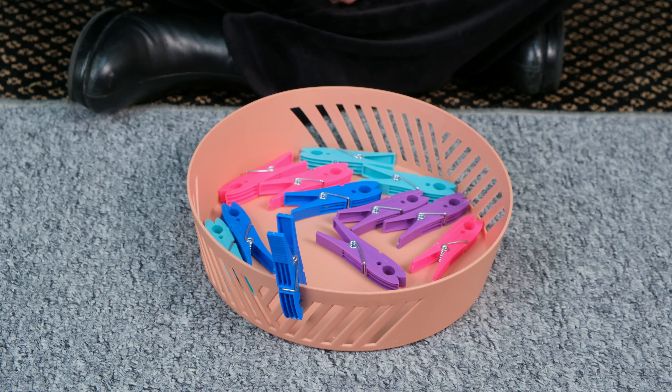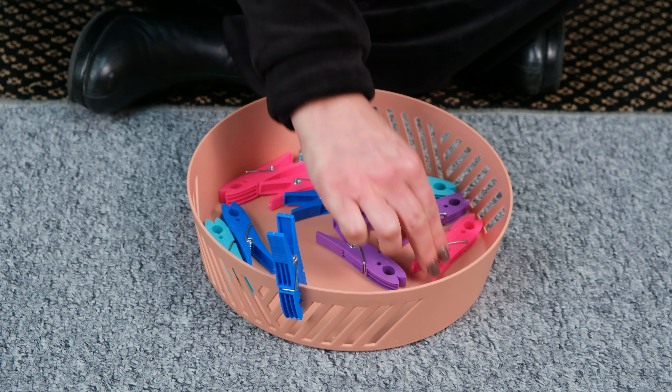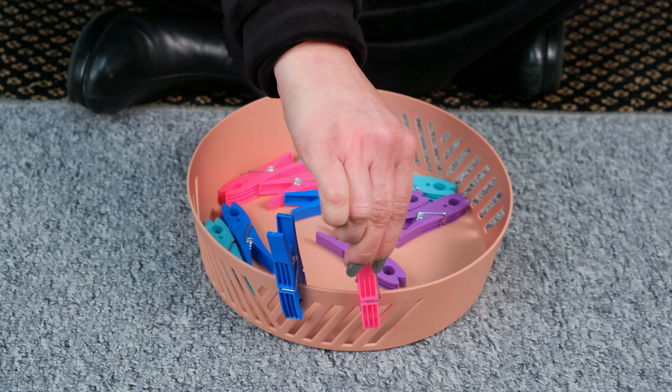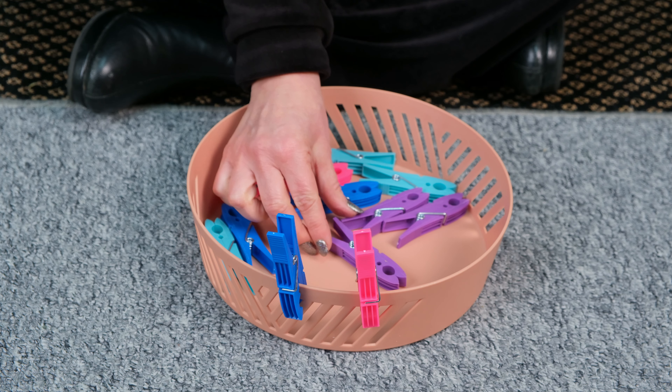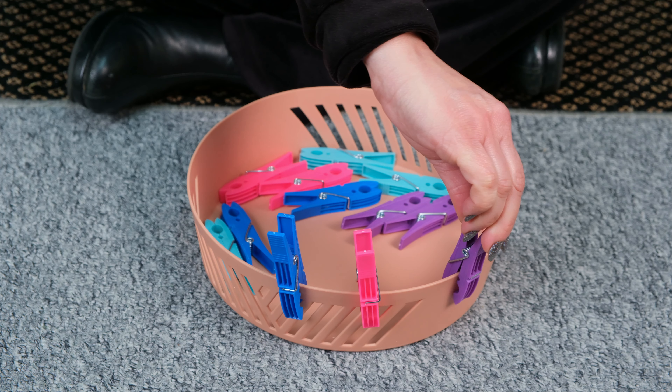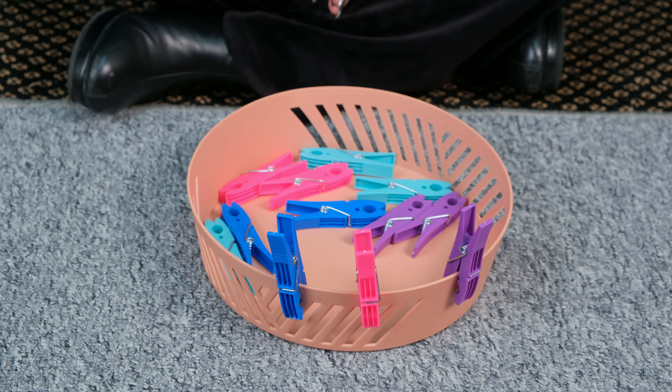Can you find a pink pig and peg it on the side of the basket? Can you find a purple pig and do the same? Can you find a pink pig and peg it on the basket?